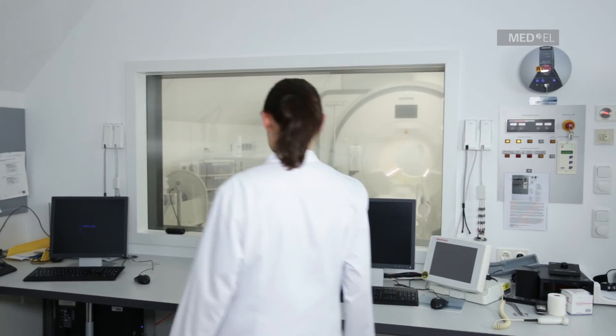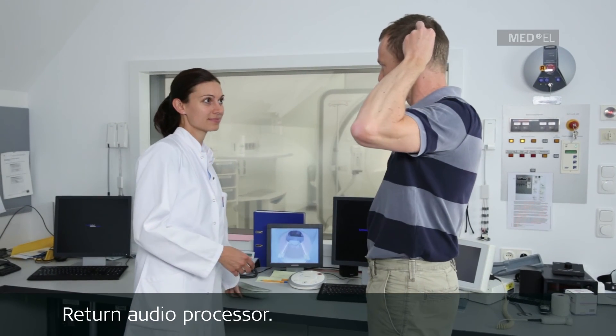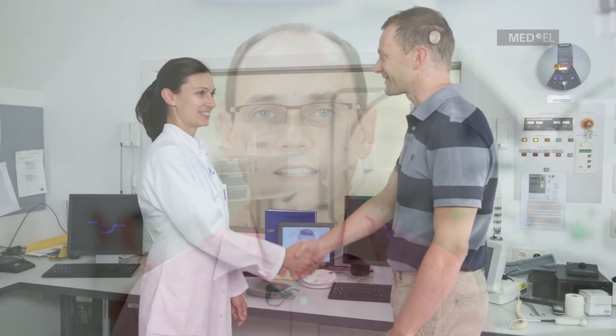After the MRI examination, the patient should put on their audio processor only after leaving the MRI room. By following these basic conditions, you can safely MRI scan patients with the Vibrant SoundBridge Warp 503 middle ear implant system. Please contact your local medical representative if you have further questions.